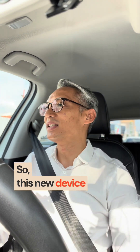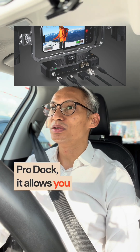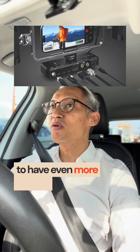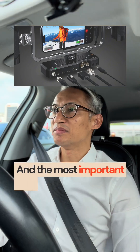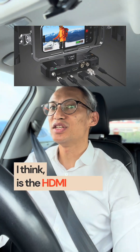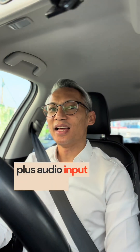This new device, the Blackmagic Camera Pro Dock, allows you to have even more options for Blackmagic Camera. The most important one, I think, is the HDMI output. You can output HDMI directly from your iPhone, plus audio input and output, and GenLock.